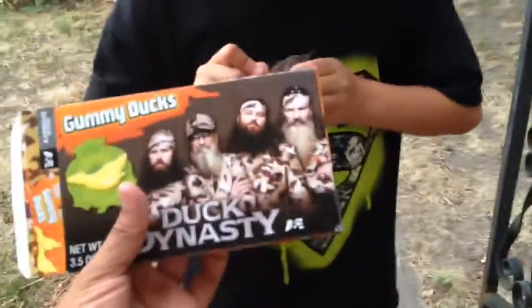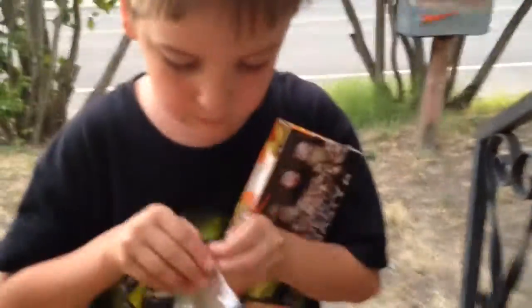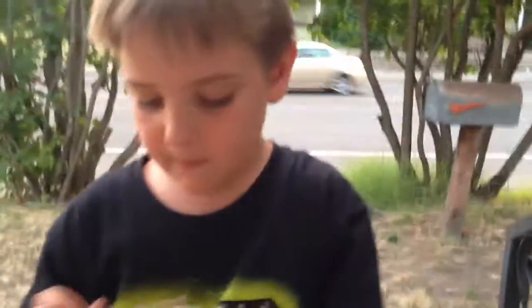Go ahead and open it up. I'm just trying to get the tape off. I'm gonna throw this box on eBay — a Duck Dynasty fanatic can buy it for 500 bucks! Actually, I'm gonna keep it.